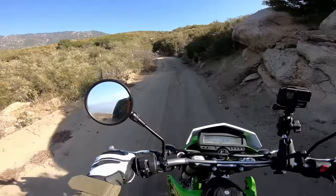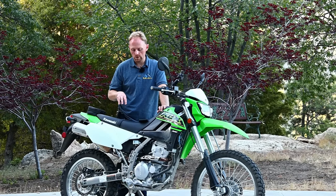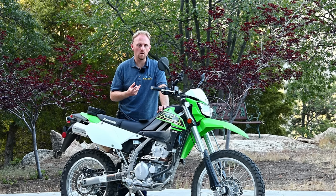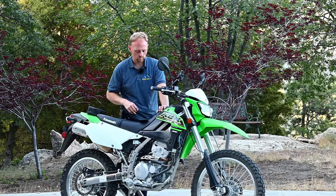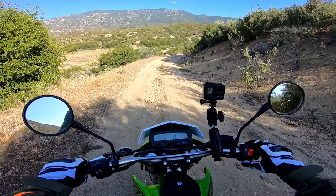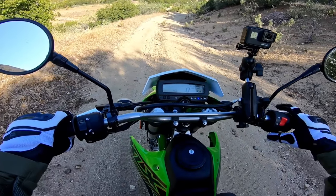If you look at the Honda CRF300L, the suspension is really soft and non-adjustable, which is a big thing that sets this Kawasaki apart. I'm going to have a review on the Honda 300L and hopefully the 300 Rally, and I'll be able to compare the bikes. Let's hit the trail — I think this will be representative of what most people would ride on a bike like this.